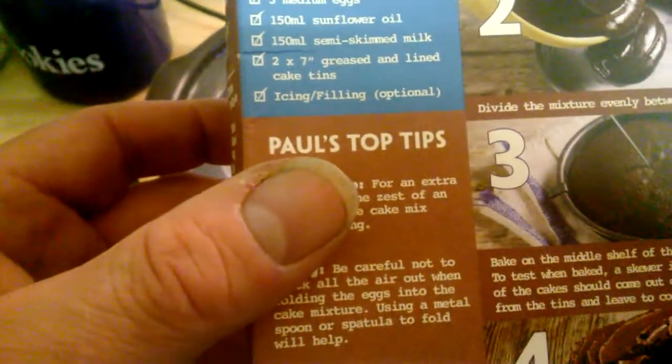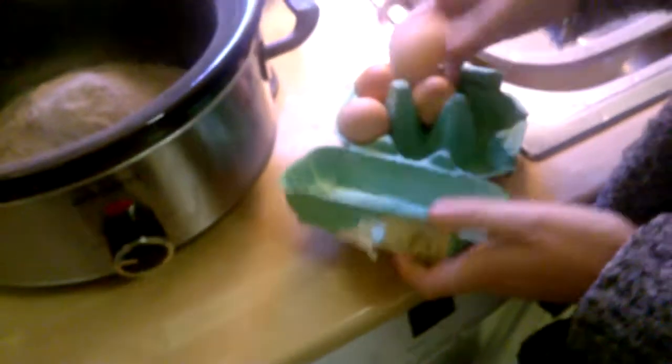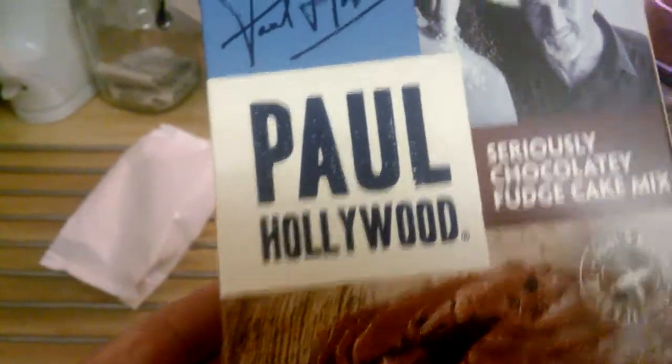Anyway, so you need three medium eggs — are you putting eggs in it? Right, so it says three medium eggs, some flour, oil, semi-skimmed milk, and a greased lined cake tin. Or we are doing it in the slow cooker. Can you just put two eggs in because I don't like eggs much? You didn't tell me that did you? You didn't tell me that you needed three eggs did you?